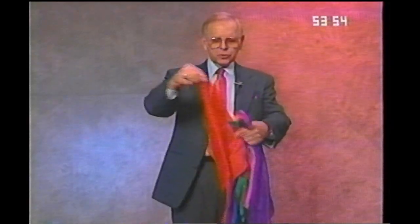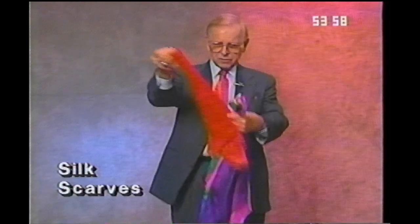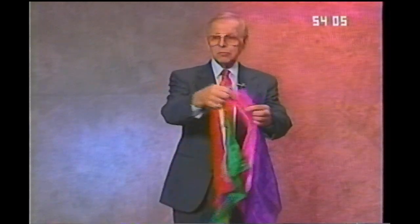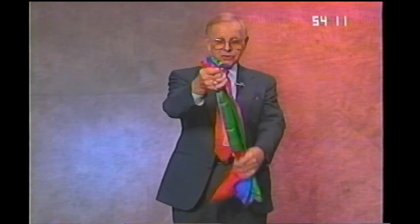I want to remind you of our pure silk scarves — these are 18 inches square. They're really great to use in magic. We have red, blue, yellow, green, pink, purple, and white and black available, and 18-inch scarves.